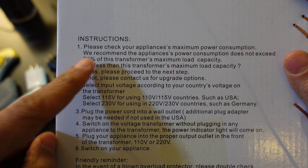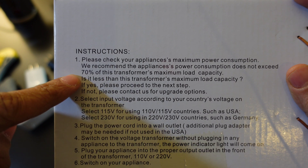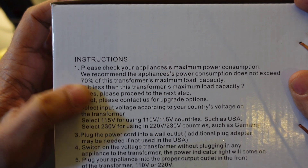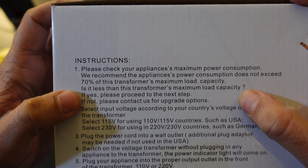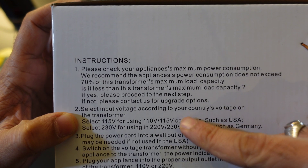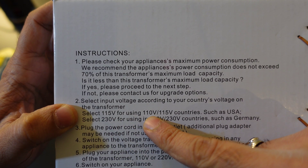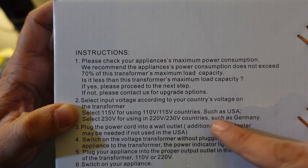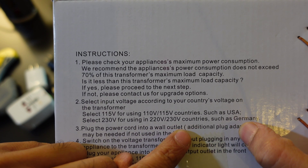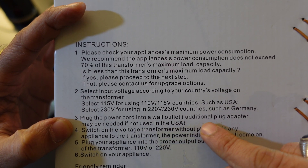Let's quickly go through the instructions. Please check your appliance's maximum power consumption. They recommend the appliance's power consumption does not exceed 70 percent of this transformer's maximum load capacity. Select the input voltage according to your country: select 115 for 110/115-volt countries such as the USA, or select 230 for 220/230-volt countries such as Germany or India.